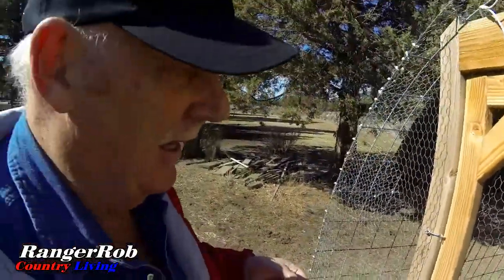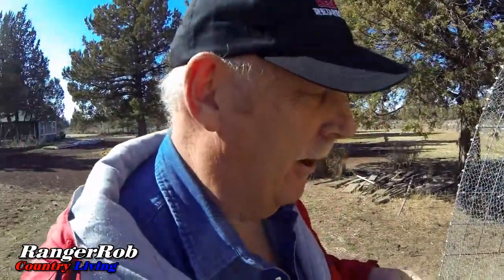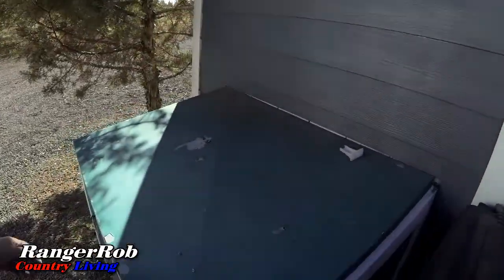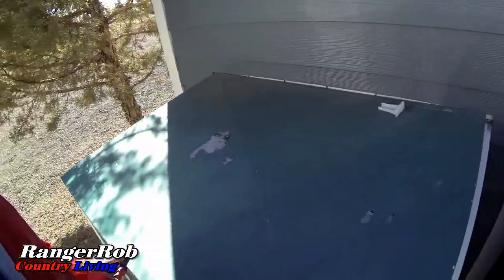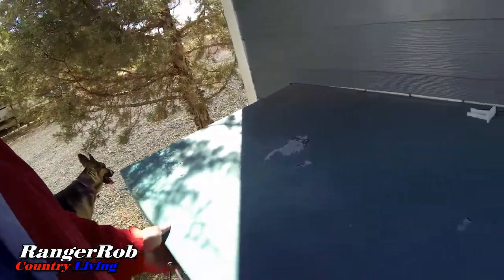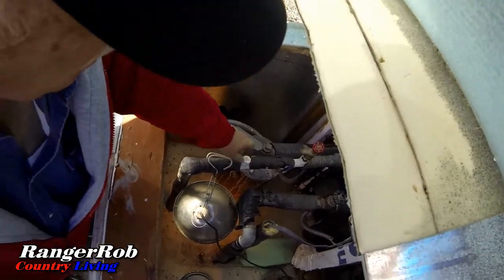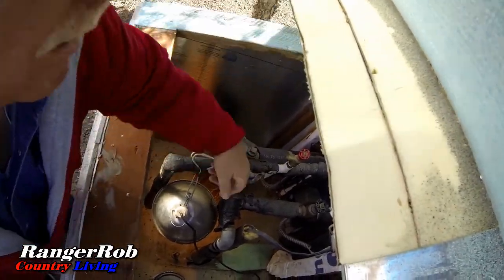I need to get their food taken care of and put the eggs away because of the freezing temperatures. Turning on the water is kind of a pain from the pump house. Our main valve to the water for the garage is right here — step two is to turn it on over here and I'll have water.